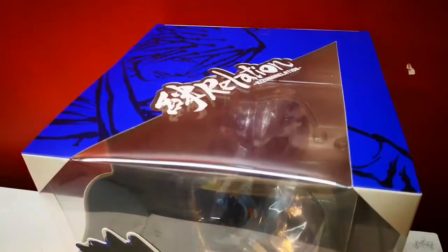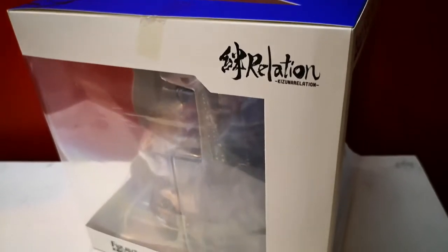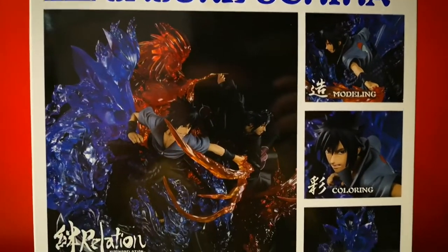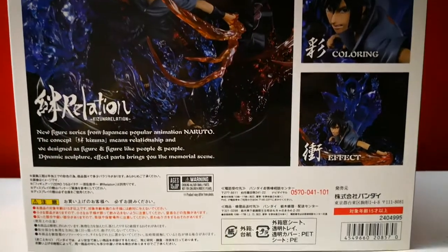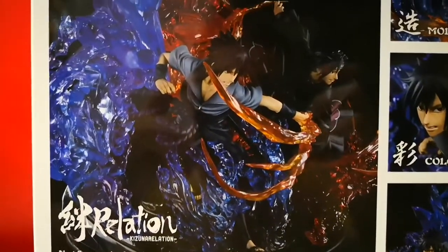Our last unboxing today will be Figure Arts Zero Sasuke. He can combine with other Figure Arts Zero figures to create a battle diorama. The other figures we have in stock are on display at Great Toys Festival Super Mall branch.